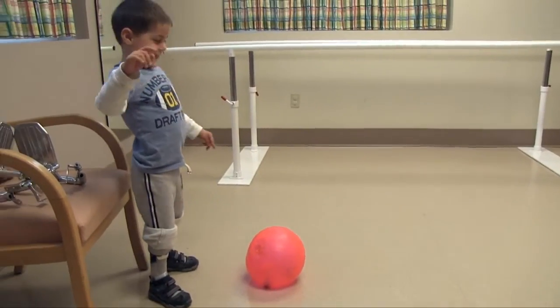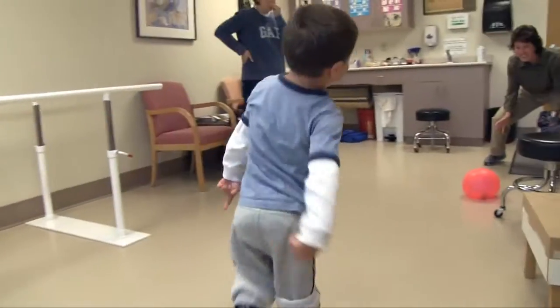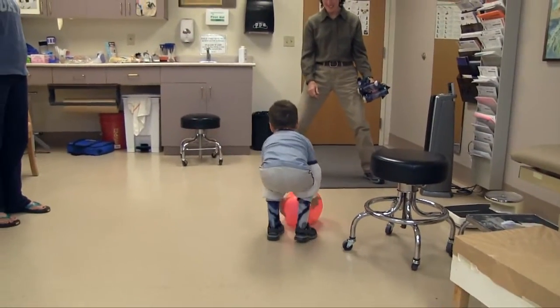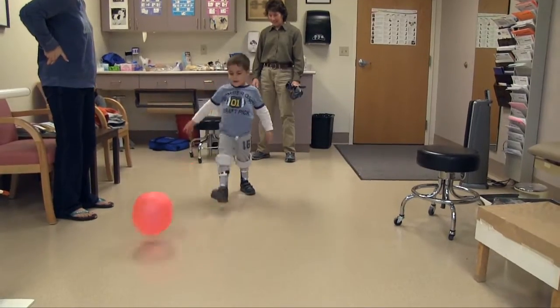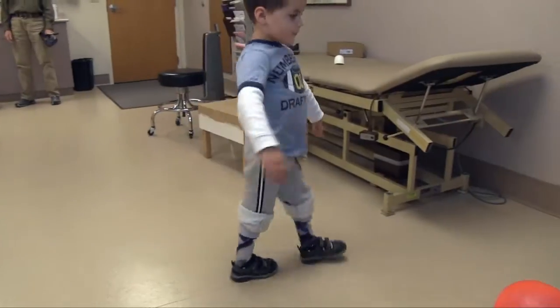Here he is walking with the new braces on. He's much happier with this position and he's comfortable. With the shoes and the braces he's now at approximately a 3 degree angle. This is more similar to what he's had in the past.